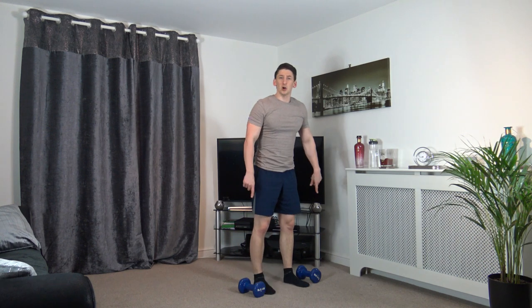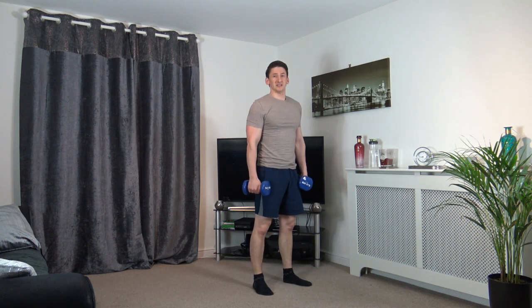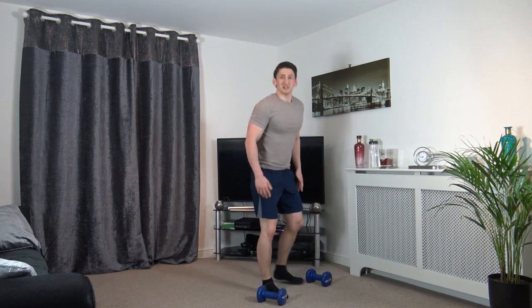Get a set of dumbbells. The way to pick them up: feet shoulder width apart, sit back into the squat, arms dangled down, grab the weights, push up through the legs. Put them down the same way — sit back into the squat and slowly release them on the ground.